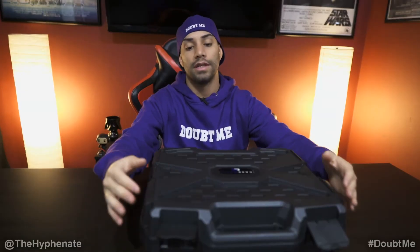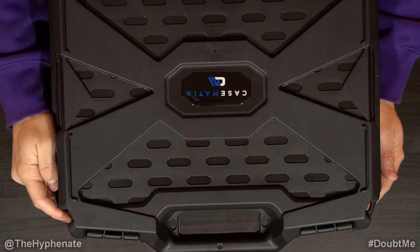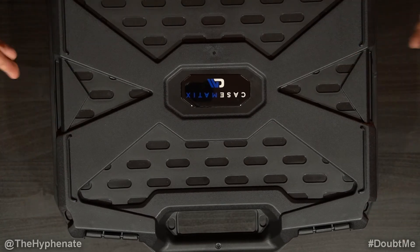When you close it, it does have two pretty large-sized clips in the front, and it does have two padlock holes on each corner, so you can actually put locks on it.